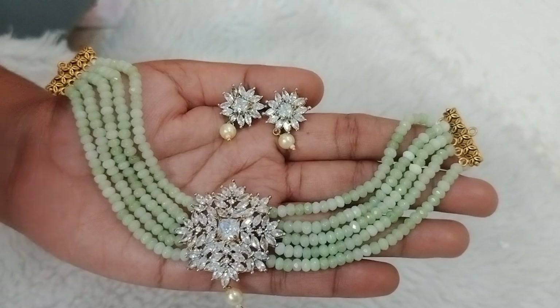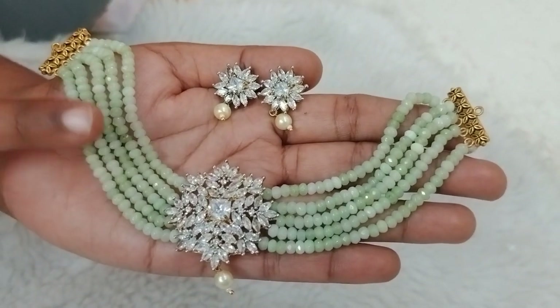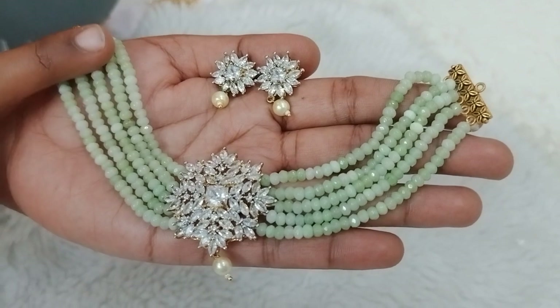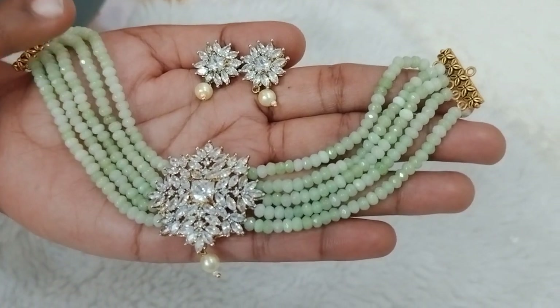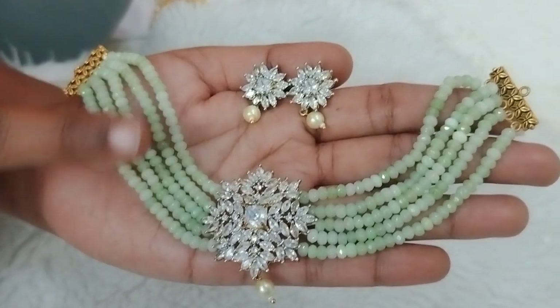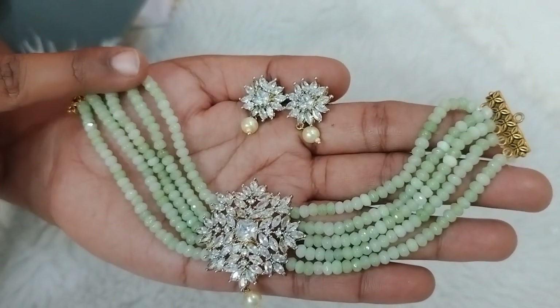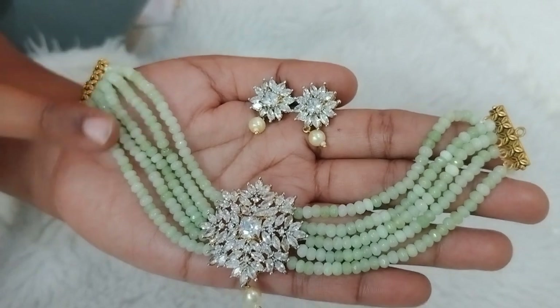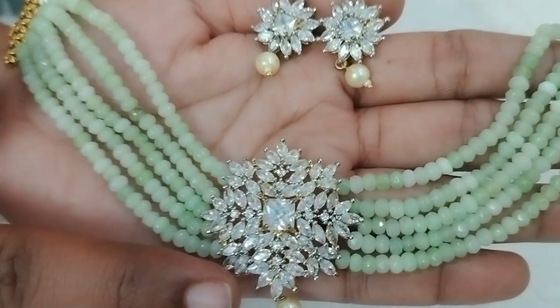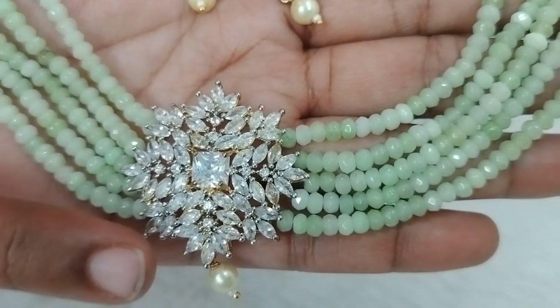Next is a complete choker using onyx beads in light pista green. This is a dual shade design with light and dark colors. It features complete cutting bits with shine — complete diamond-cut stones.